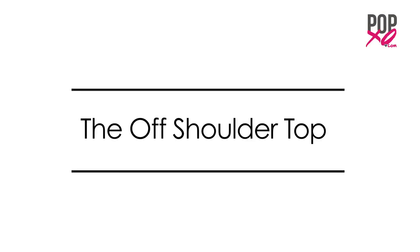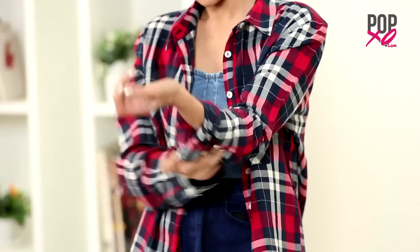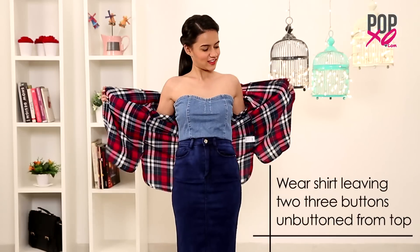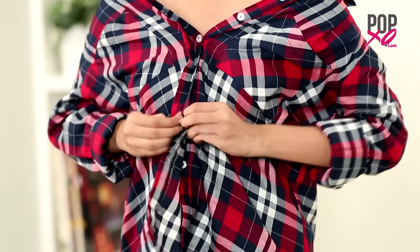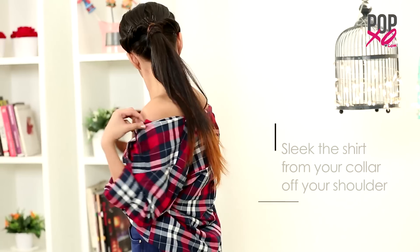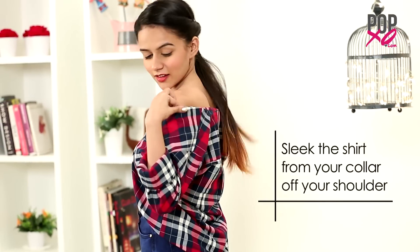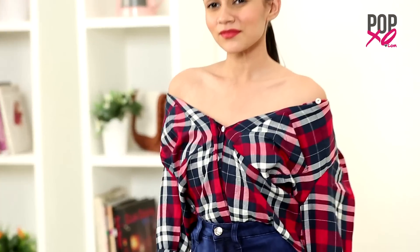The off shoulder top. Girls, this one is as simple as alphabets. Wear your shirt the way you do, leaving 2-3 buttons unbuttoned from the top and buttoning up the rest. Now slowly sleek the shirt from your collar off your shoulders. There you go. It looks very feminine and a super way of showing off your collarbones.